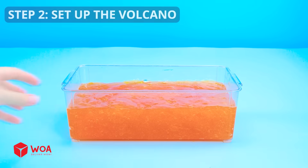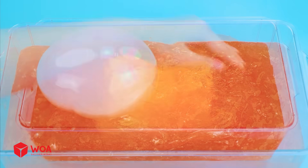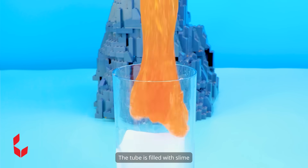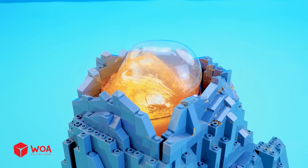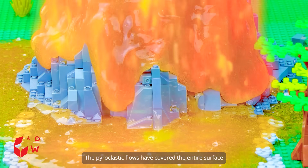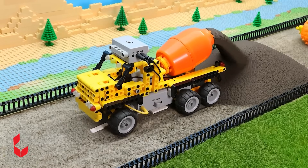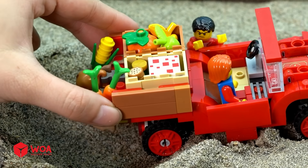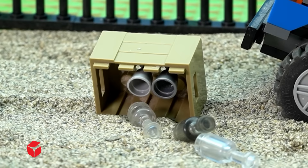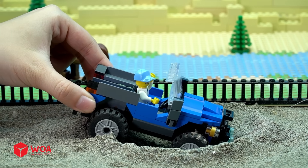Step two: set up the volcano. I have a box of orange slime — it's so sticky. Take caution when handling dry ice. I will add some dry ice to the slime and spread it over the whole surface. Slime is blowing bubbles. I put some dry ice in the tube. The tube is filled with slime. Finally, put the tube inside the mountain. The lava is melting — look how cool it is! The pyroclastic flows have covered the entire surface.